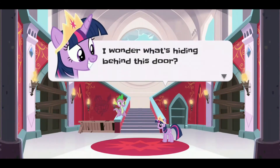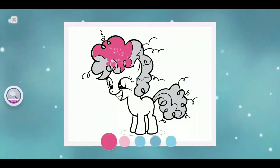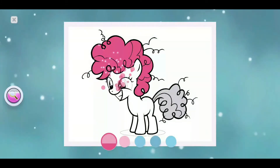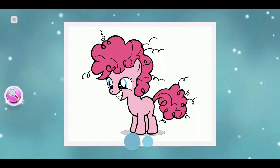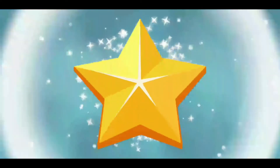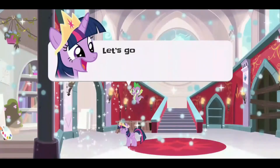I wonder what's hiding behind this door. That's when Pinky threw her first party! Tap the star to collect it. Let's go see!